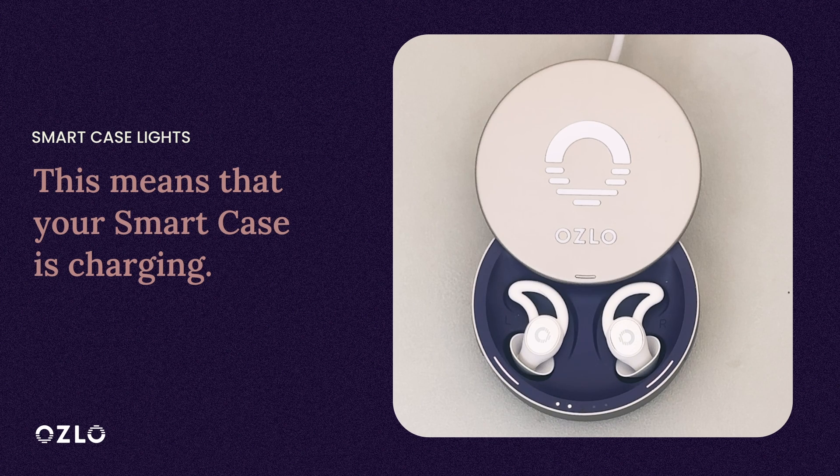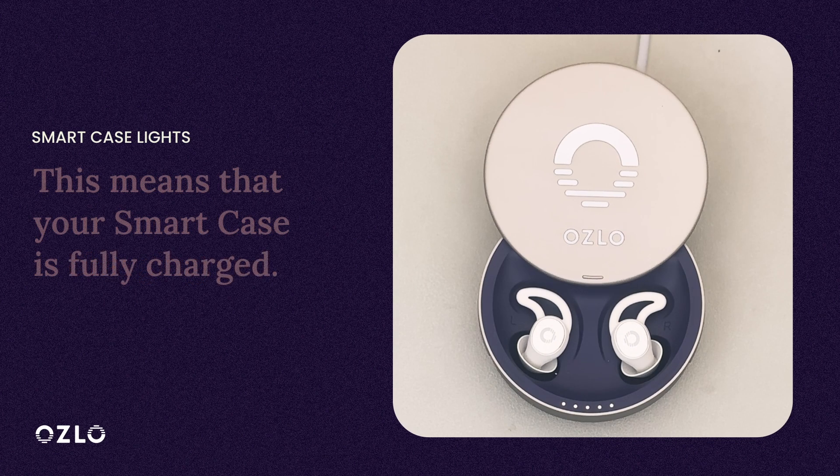When your Smart Case is plugged in and you see one of the five Smart Case lights glowing on and off, it means that your Smart Case is charging. When your Smart Case is plugged in and all five of the Smart Case lights are solid, it means that your Smart Case is fully charged.